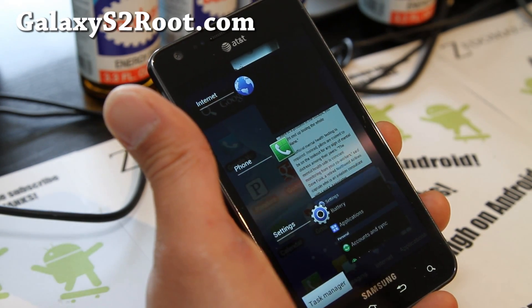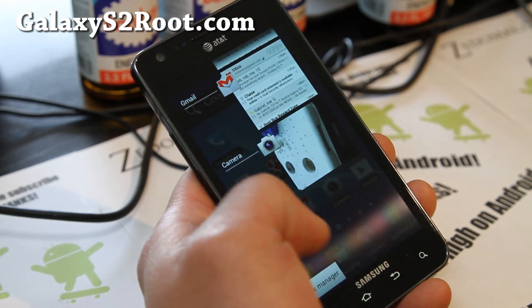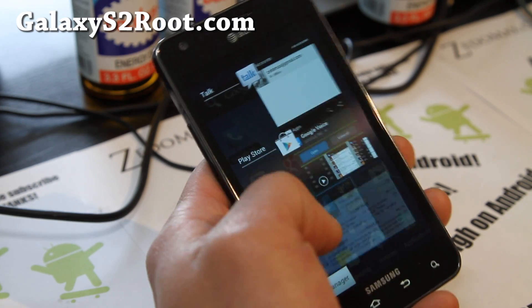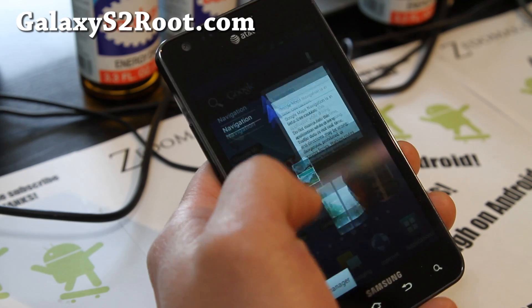For those of you new to ICS, you can hold down the home button and swipe away all your apps to close them. Let's see how many apps I have open — wow, this is endless.